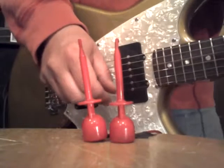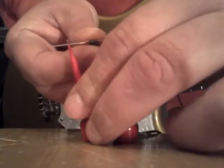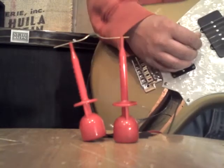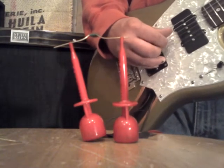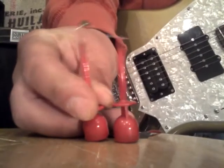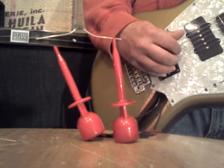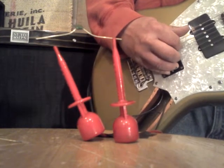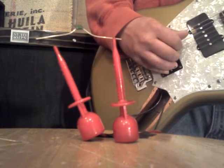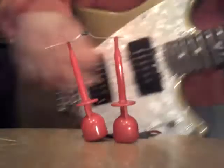Now let's try a 1,500 picofarad capacitor. Here it is without it, and now back on.